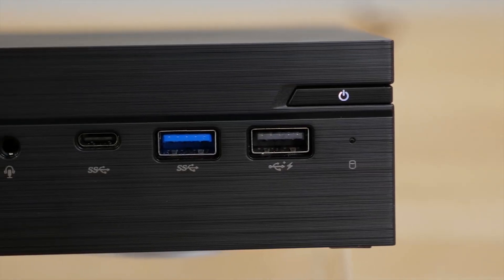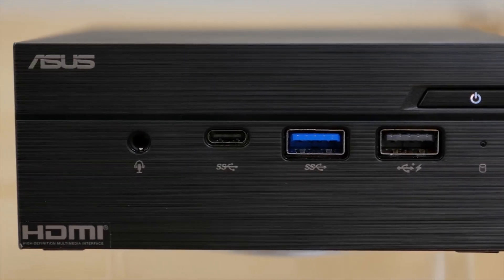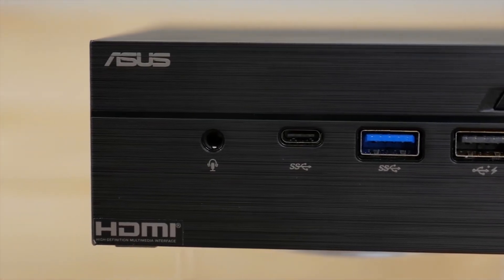On the front, you'll find a single USB 2.0 port and dual USB 3.1 ports with one Type-C connection and an audio jack.